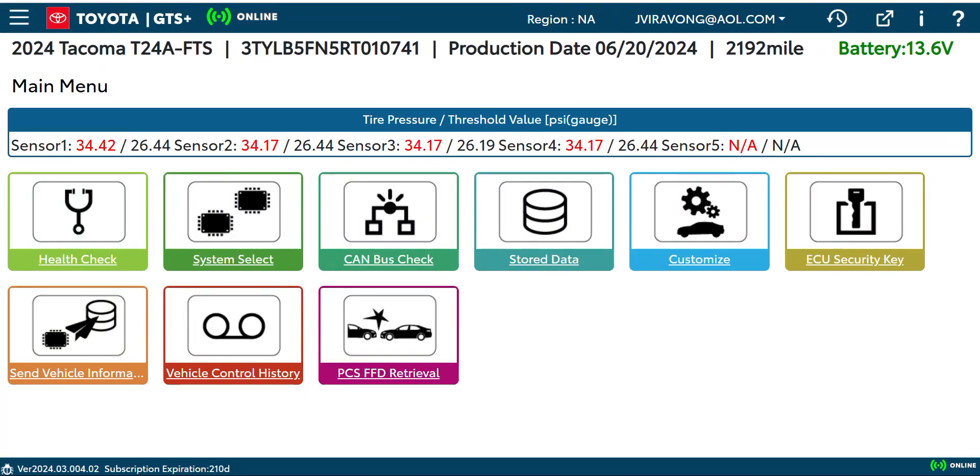What's up guys. Today we're gonna be working on my 2024 Tacoma TRD Sport. I'm actually gonna disable the seatbelt chime — when you have it disconnected and you're driving with the seatbelt off, even for a short distance, that chime would just keep beeping, beeping, beeping.